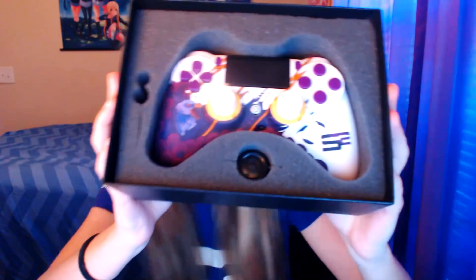Oh my god, behold — I have the SoaR SCUF controller, and it is just the most beautiful, glorious thing. Let's take it out right now. Oh my god, it feels so good! It's so smooth and so pretty. Look at the little bird on the side!